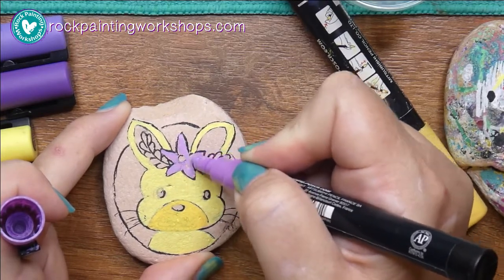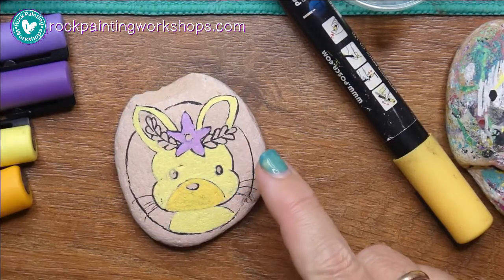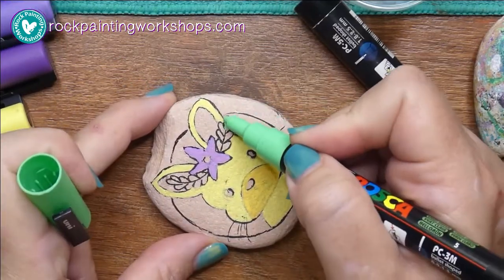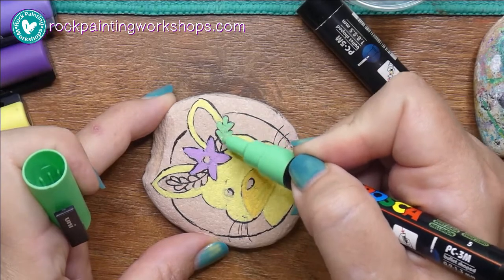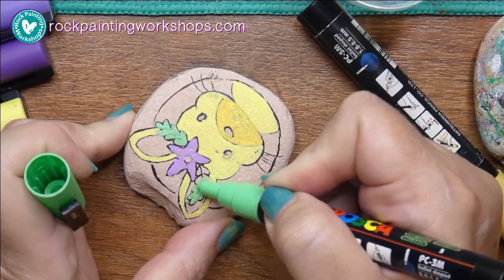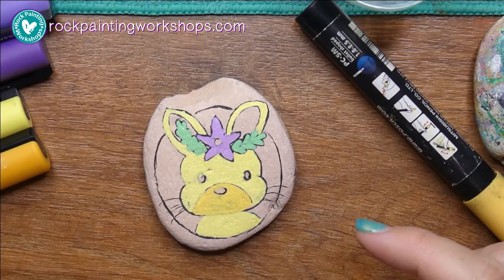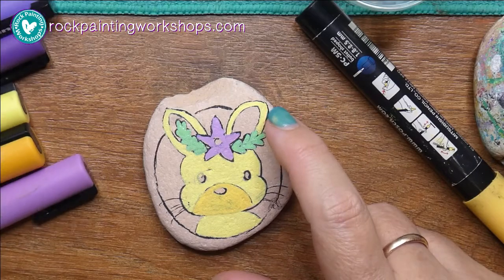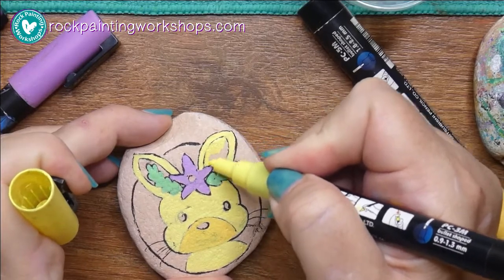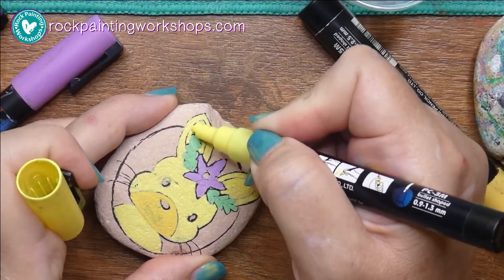If you look closely, the coverage so far isn't 100% perfect because it's the first layer — that's just how it plays out around the rock and how it soaks in. Sometimes your rock is a little bit porous and it might soak in slightly, and that's fine on the first layer. The second layer is where you want it to come up looking really great. Just pop some green leaves in there.